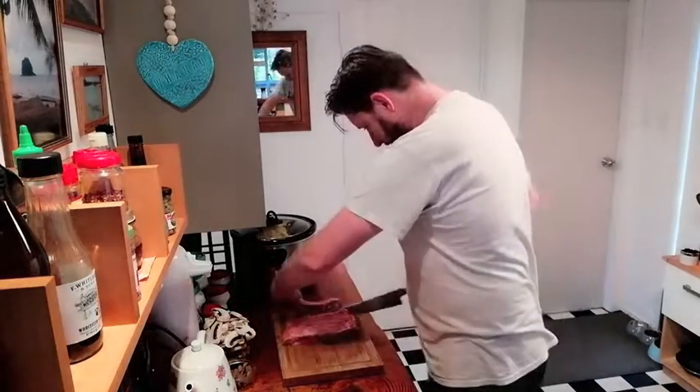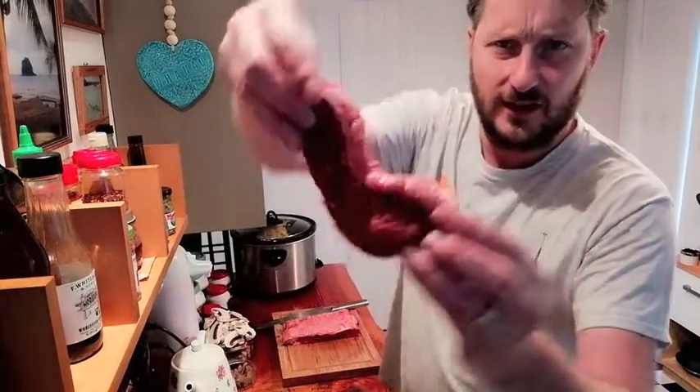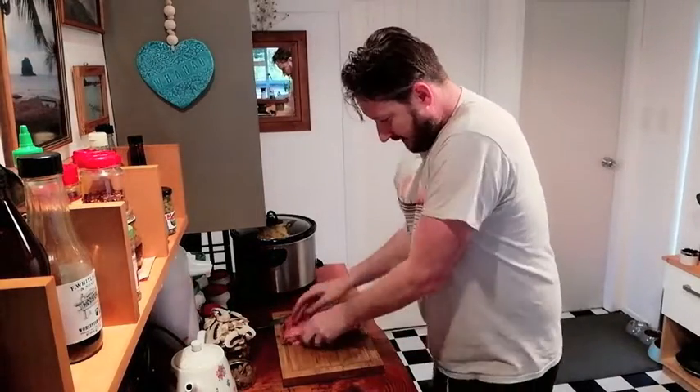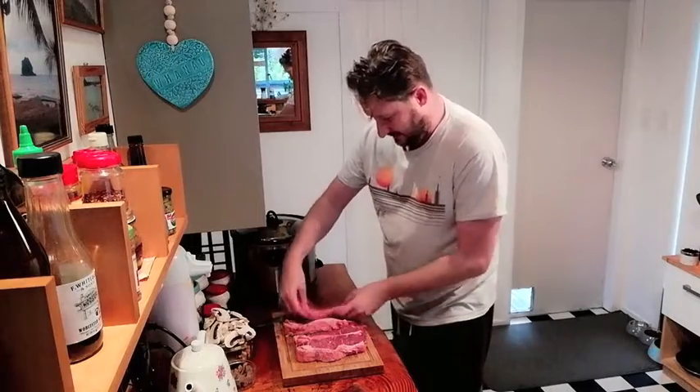So the other week I bought a little steak and I cut that little steak into thirds. So what I'm gonna do is I'm gonna take one of those thirds and I'm gonna cut that into four steaks. Now that we've got that third cut into four all even sized steaks, we're going to lay that down on the board and we're gonna season them.